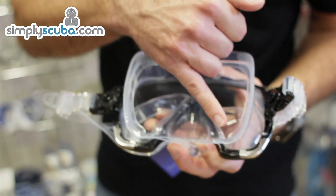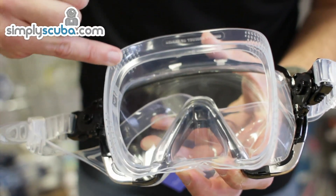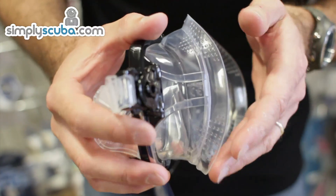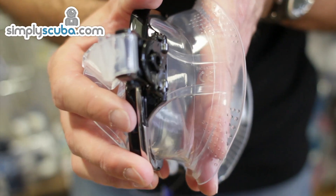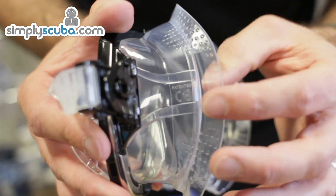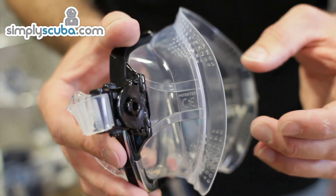As with all Tusa masks it has the double skirt, so you've got this internal connection here and the external one as well. On the side here they've put stability ridges, and what this is — as the mask goes underwater, water pressure pushes on your face a little bit, and before you've equalized it those ridges actually hold the mask in perfect shape so you don't get any distorting in the mask. So once again this is going to help the mask seal much better than a traditional mask.